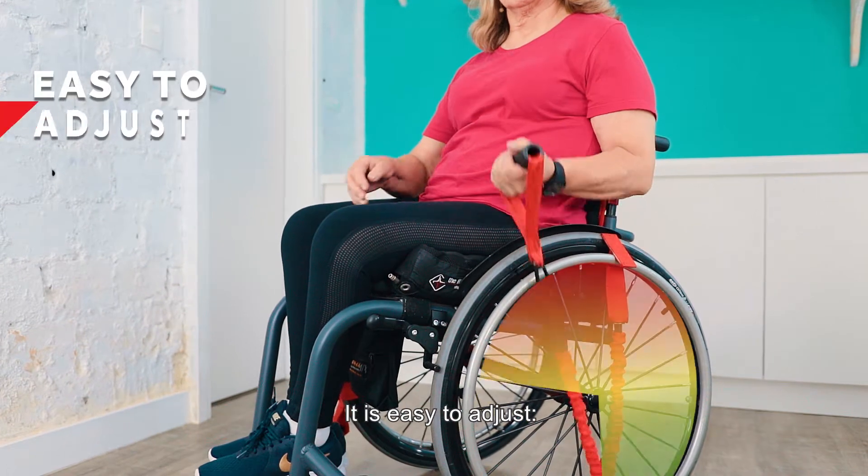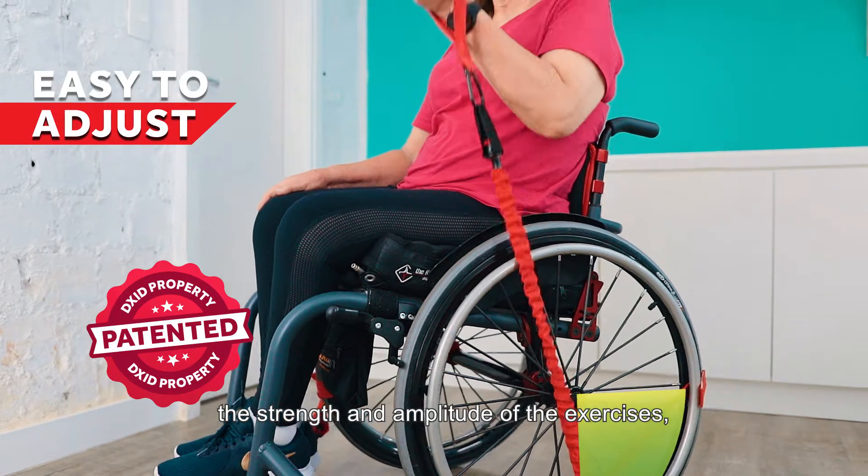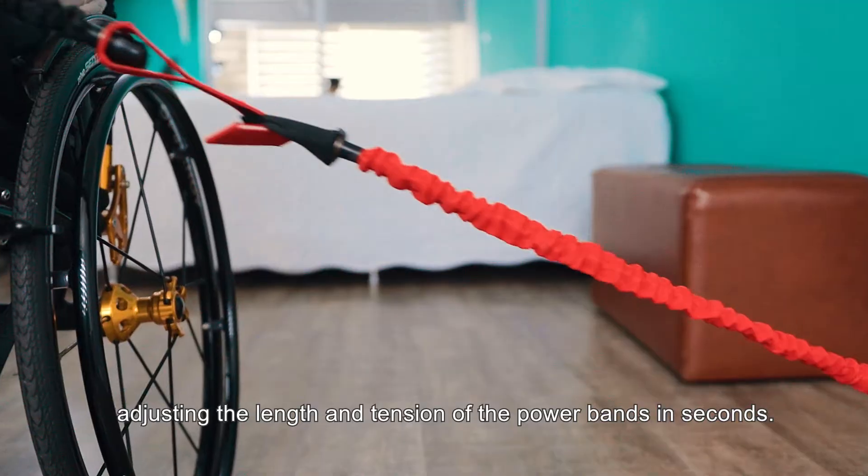It's easy to adjust. With the patented design you can control the strength and amplitude of the exercises, adjusting the length and tension of the power bands in seconds.